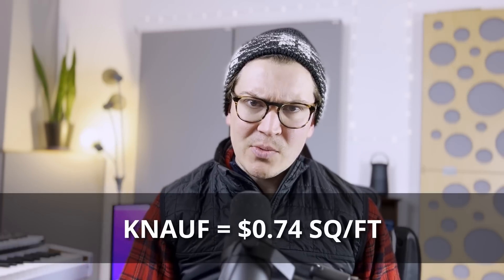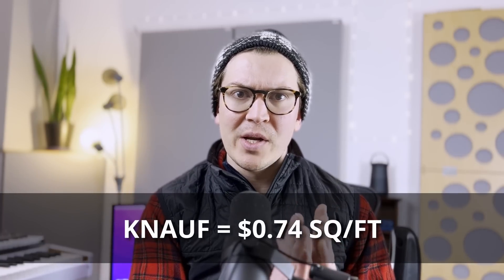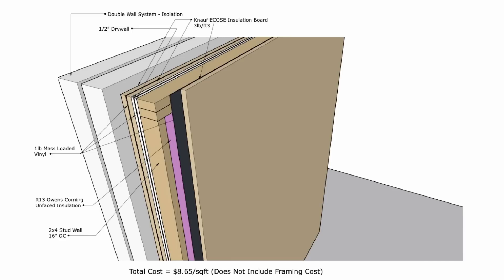Either way, the Knoff Ecos insulation is fairly cheap, coming in at about 74 cents per square foot when you cut it in half. Since we're only using one-inch thickness, you can cut the two-inch batt in half and put it onto your acoustic wall. And then we have a dead sheet.